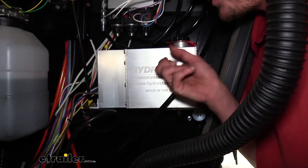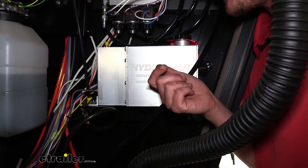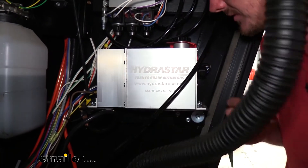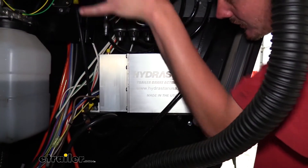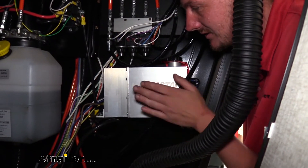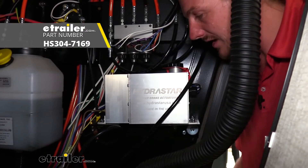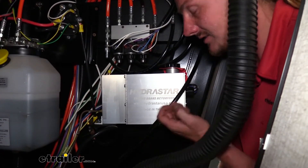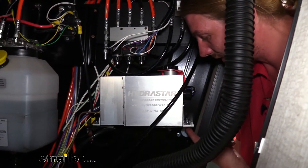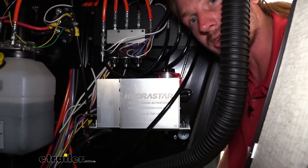We'll begin our installation by getting our actuator mounted because we need to know where we're going to have to route all of our lines and wiring. We've decided to mount ours in the front compartment, right at the very front next to the leveling system hydraulics. We made some brackets and attached to them. A bracket kit is available at eTrailer.com to help make custom brackets. Hardware does not come provided but you can get nuts and bolts at your local hardware store.